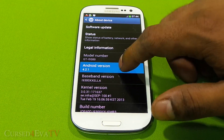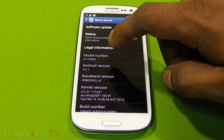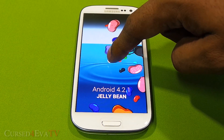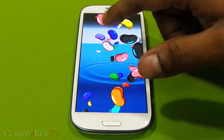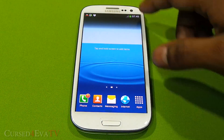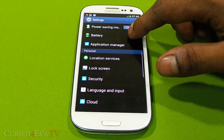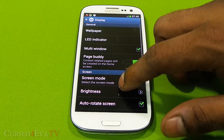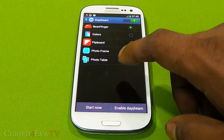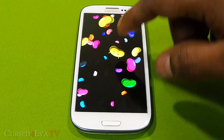Tapping the Android version multiple times opens up the Android 4.2.1 Jelly Bean Easter egg — hold it and it opens up the Bean Flinger. Head over to Display, go into Daydream, and you get the extra Bean Flinger option, so you can use it for Daydream as well. That's the Easter egg with Android 4.2 and it's present here too.